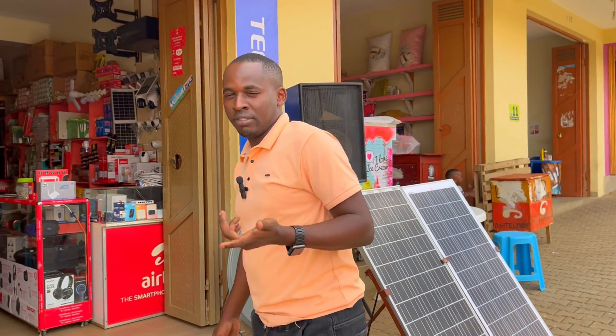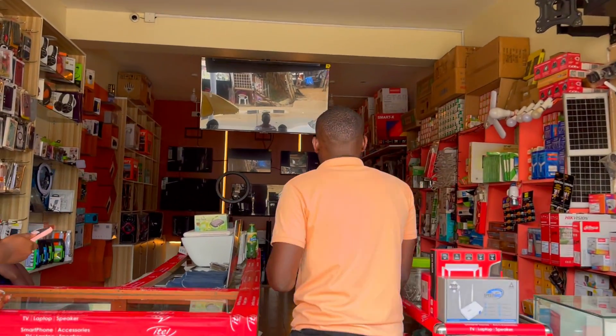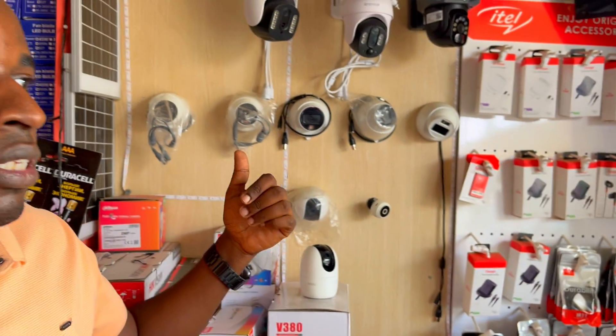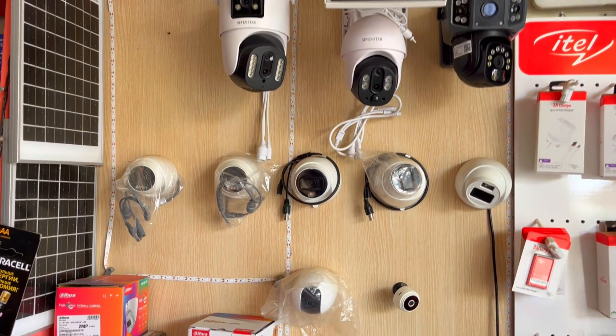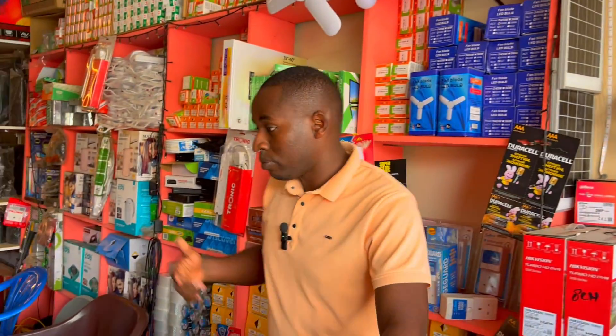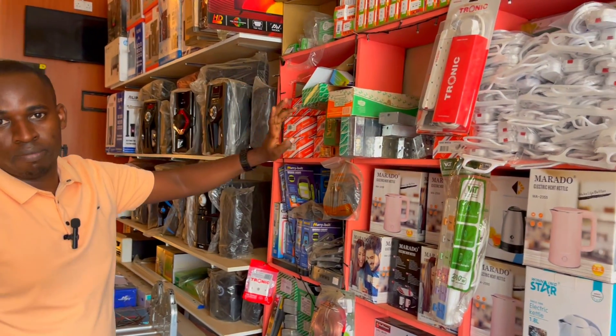If you haven't watched my previous episodes on how to start up an electronic shop, go ahead and watch those first. Today I'm focusing on how to learn electronics. I've been receiving many comments about this. Once you're starting, you have to get skills before you start such a business. For example, if you're selling cameras, you must be able to explain to customers how to connect these cameras and how to connect them to a phone. We also have electric accessories — you cannot sell them unless you have the skills.